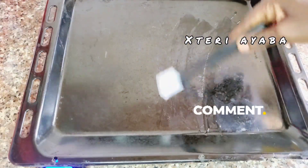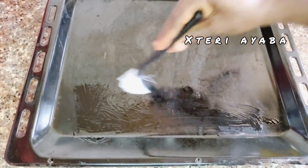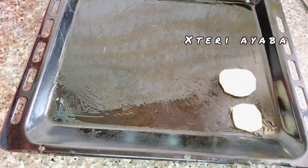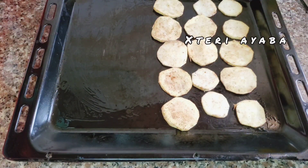Once I'm sure that everything is properly mixed, I'm going to come in with my pan and get a brush with a little oil to brush it on my pan. I'm doing this so that the sweet potatoes don't stick to my pan while I am baking.